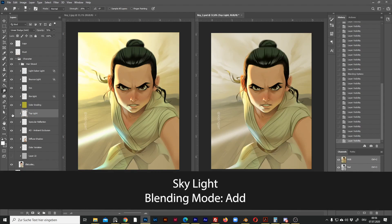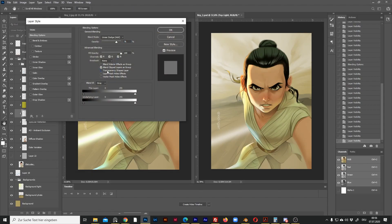This layer is the light coming from above — it's an Add layer, so let me change the option. You can see it doesn't make a big difference on the hair, but it does make some difference on the clothes.